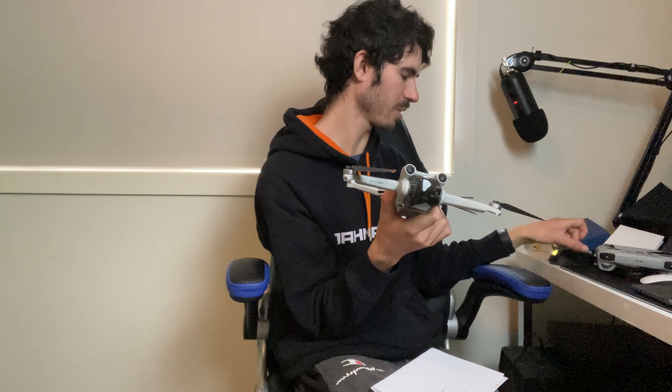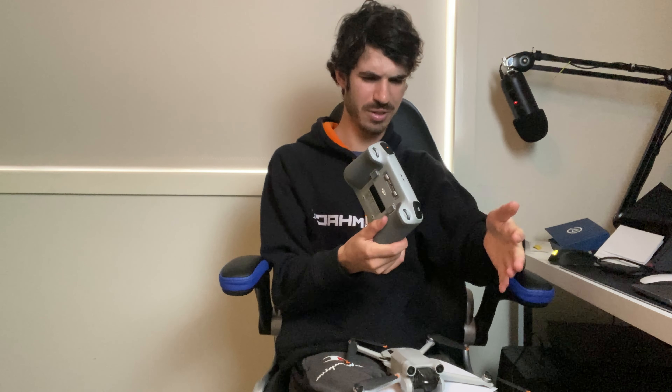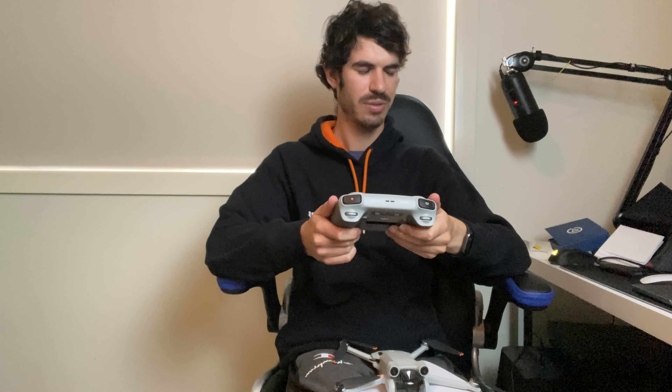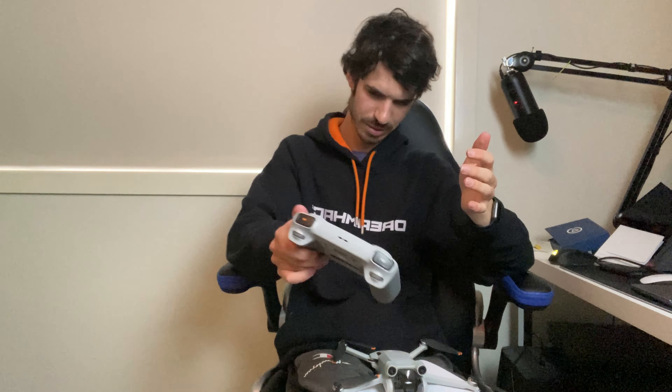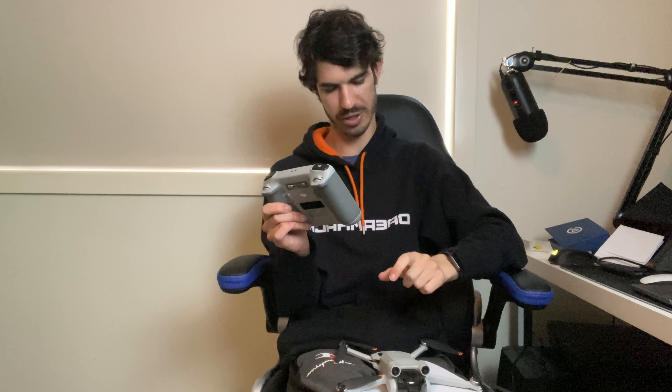Now onto the remote. This is the remote that comes with this drone. There are two options: you can attach your phone at the top, but I thought that adds extra weight - if you're carrying your drone and controller for a long time, the phone makes it too heavy and tiring. Also, if you're using your phone, notifications popping up can be distracting when you're trying to focus on flying. With this built-in screen controller, all the software is pre-installed and you've got a good screen to see where you're flying.